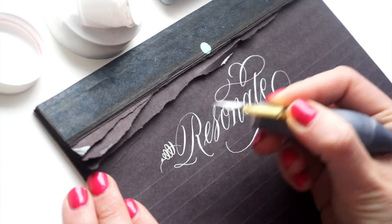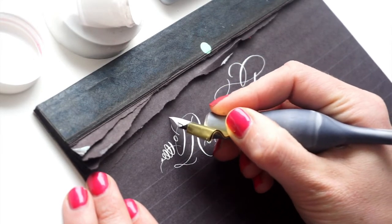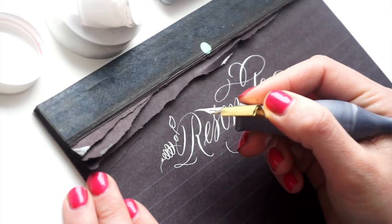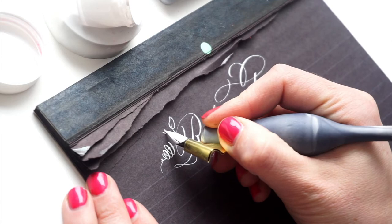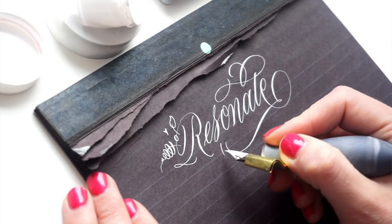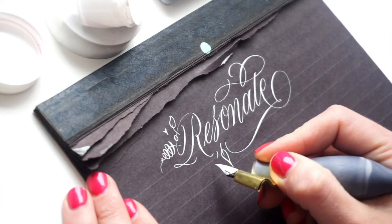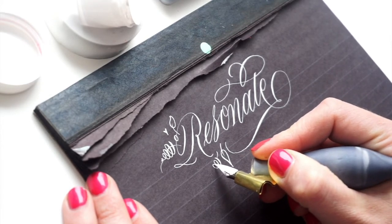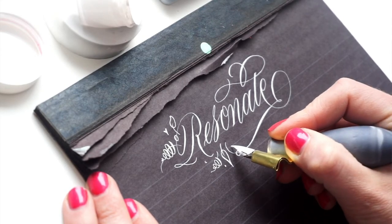These pen holders are a definite win. I think they're really beautiful — they photograph well but they also function so nicely. Definitely let me know if you have any questions about the holders or the types of nibs that work with them. They go on sale tomorrow, February 20th, 2018, so be sure to check it out. The link is in the description.